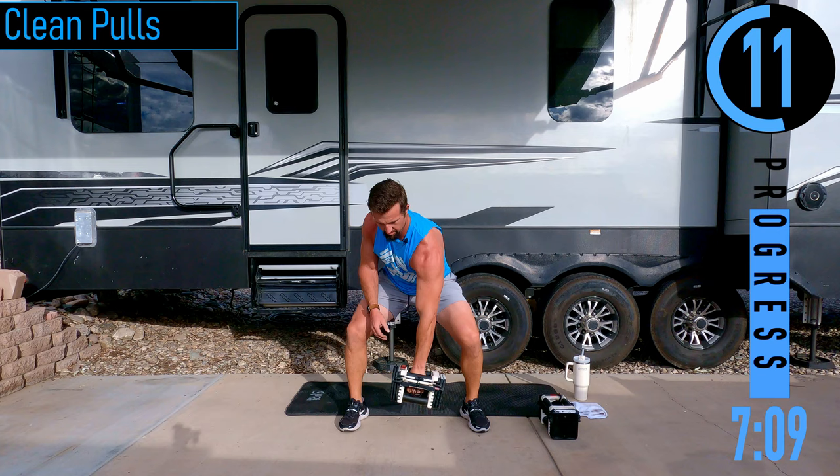Reverse grip rows — palms are facing out, elbows tucked in. Chest out, head up. After this we've got static lunge to shoulder press. Left leg forward, dumbbell in the right hand.